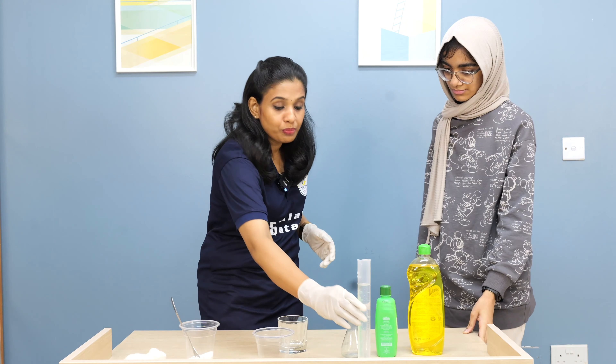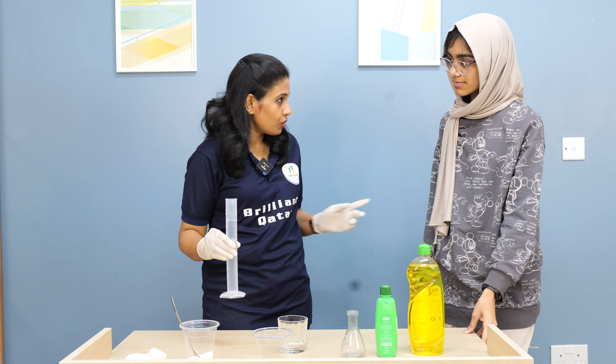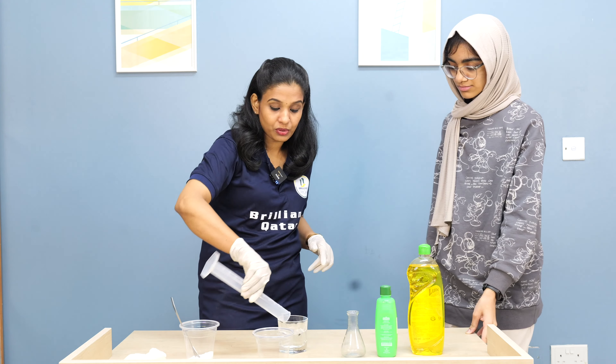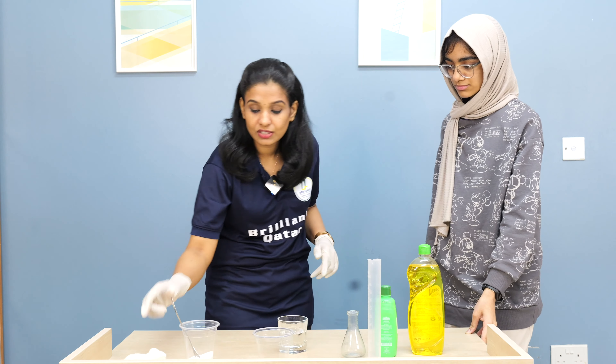We have to mix one spoon of salt in two cups of water. So, we are going to mix the salt in two cups of water.